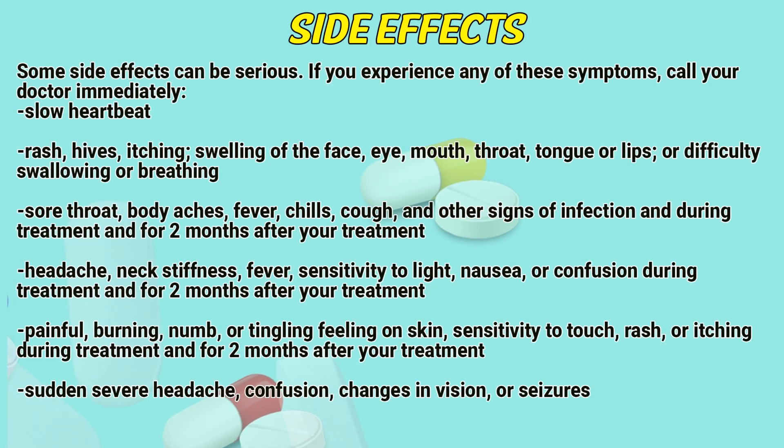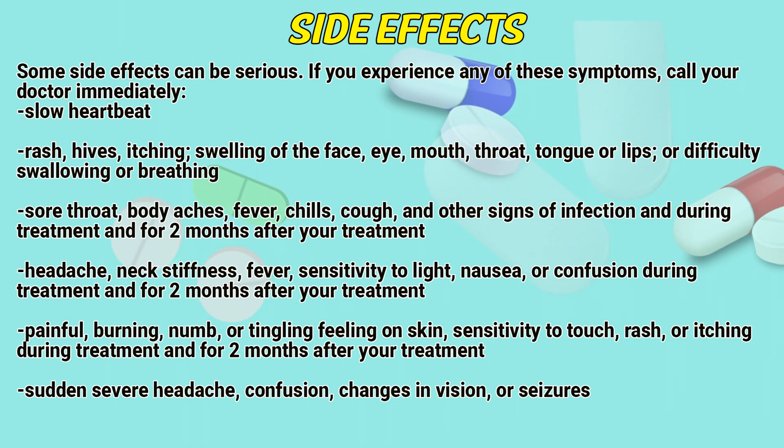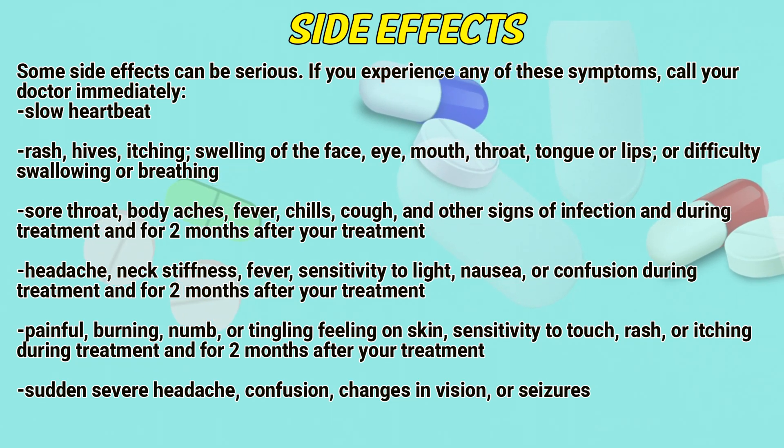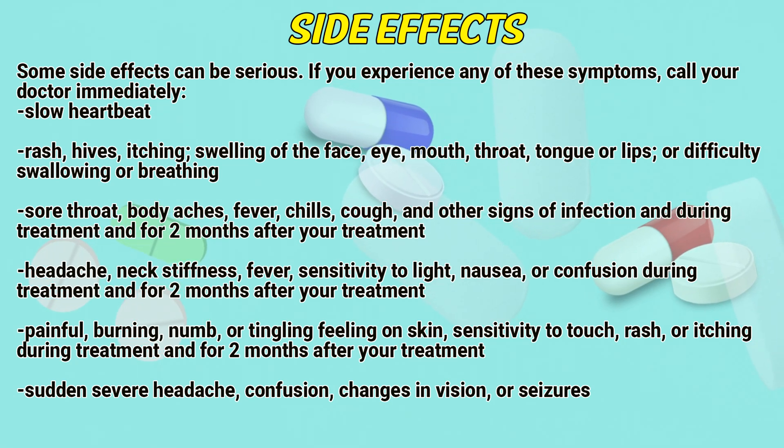Some side effects can be serious. If you experience any of the following symptoms, call a doctor immediately: slow heartbeat, rash, hives, itching, swelling of the face, eye, mouth, throat, tongue, or lips, or difficulty swallowing or breathing, sore throat, body aches, fever, chills, cough, and other signs of infection — during treatment and for two months after your treatment.